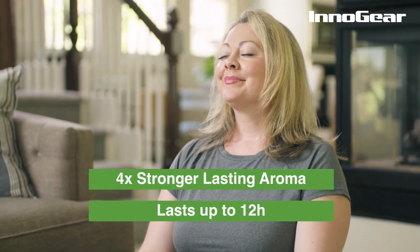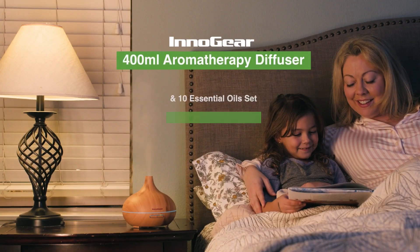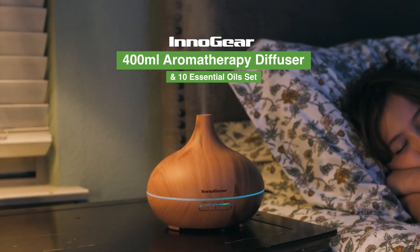The Innogear diffuser has a stronger lasting aroma and comes with seven colors to choose from. The Innogear 400 milliliter diffuser and essential oil set is perfect for you or your little ones.